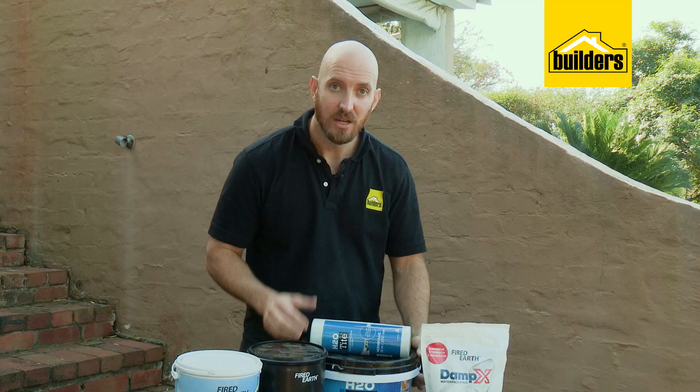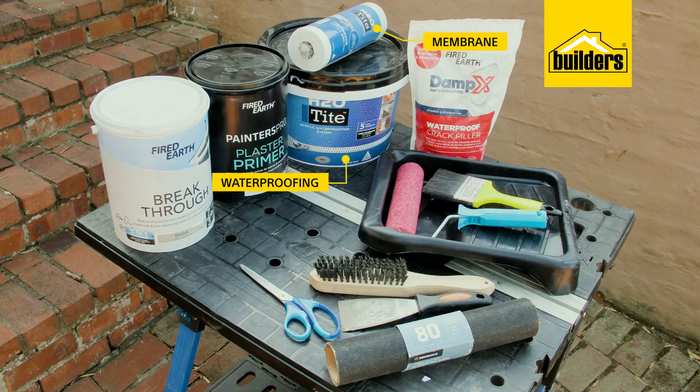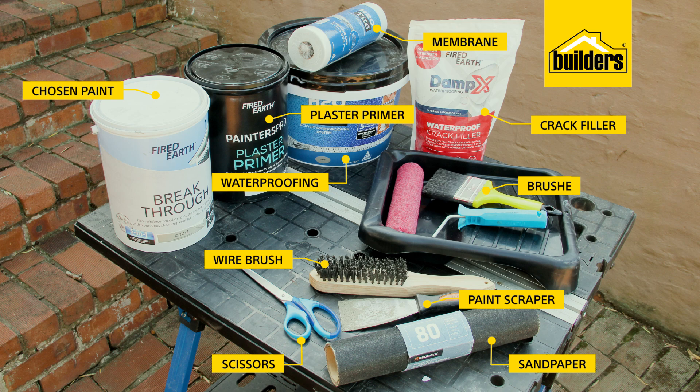What you'll need is some waterproofing membrane — I've gone with the H2O Tite — then your choice of paint, and I've chosen the Fired Earth Breakthrough in the color Boost. You'll also need some plaster primer, a paint scraper, wire brush, scissors, crack filler, sandpaper, and brushes, roller and a paint tray.